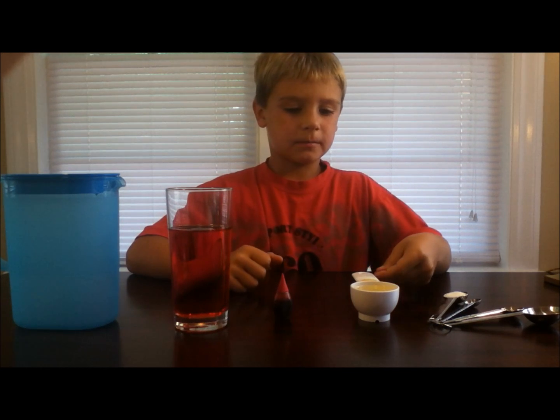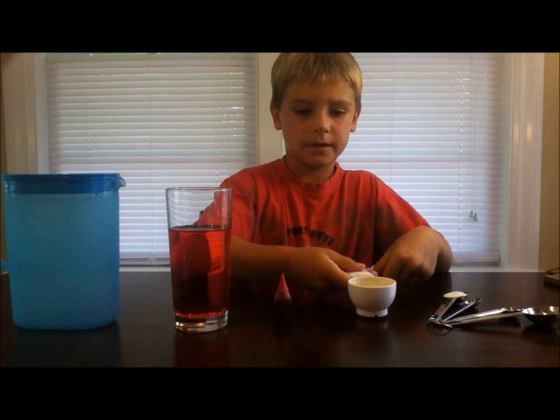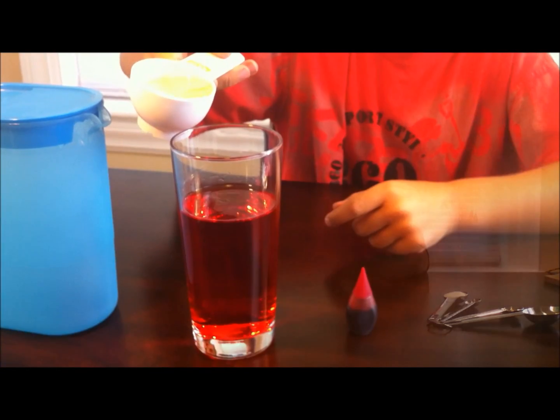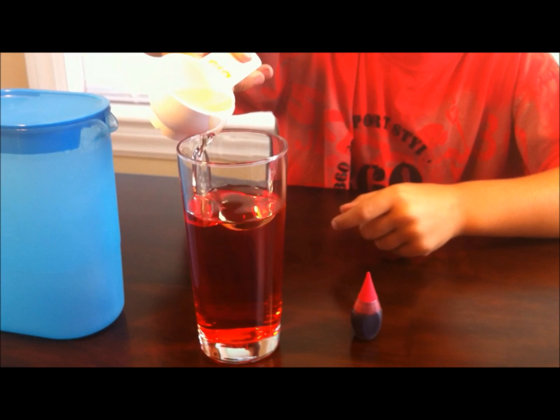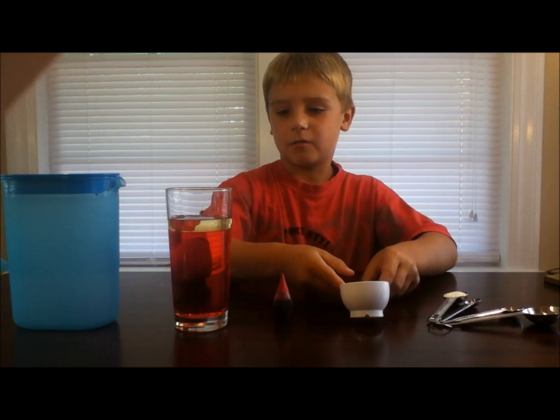Then I'm going to pour a quarter cup of vegetable oil into the glass. See how it floats on top? It floats on top because it is lighter than the water.